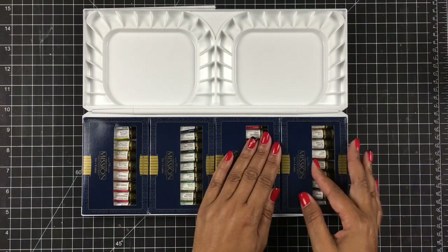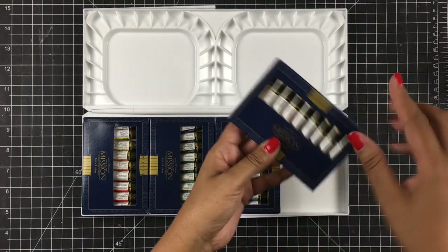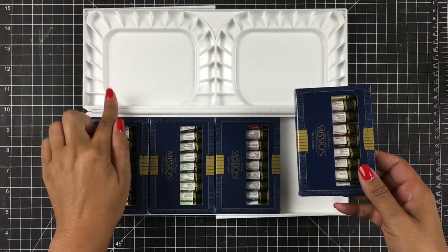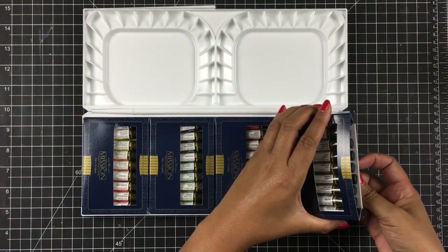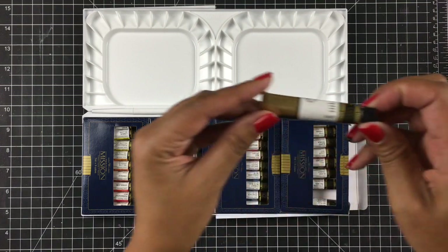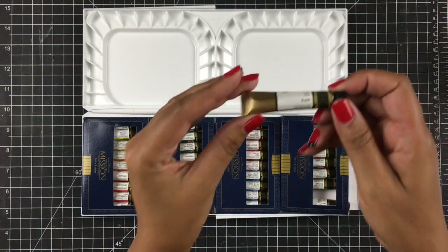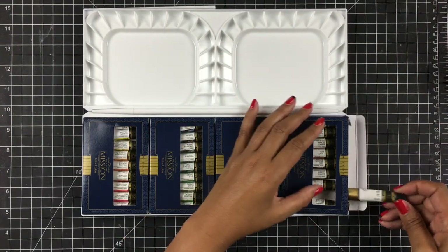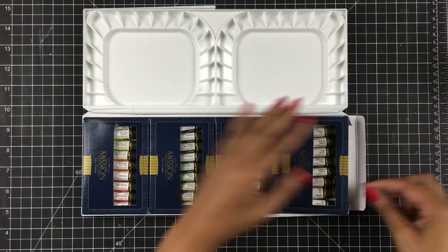In each one of their boxes there are nine tubes, which is going to be 36 beautiful colors. I'm going to pull out one of the tubes so you can actually see how big it is. There is quite enough paint in there that I can probably get several palettes just out of this one tube.